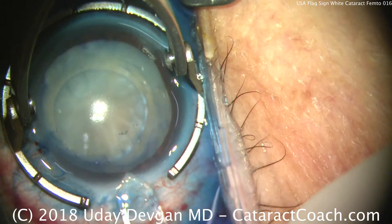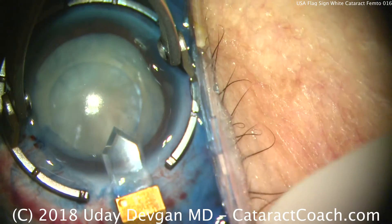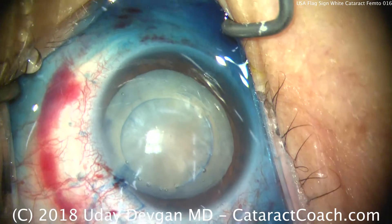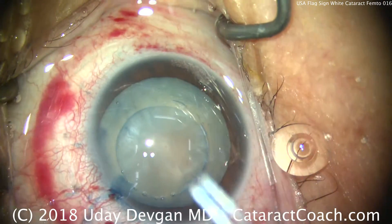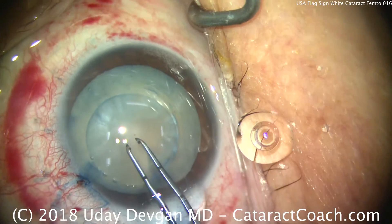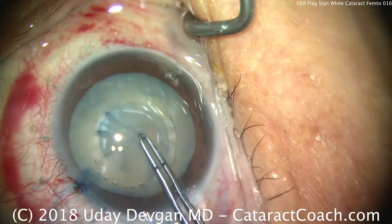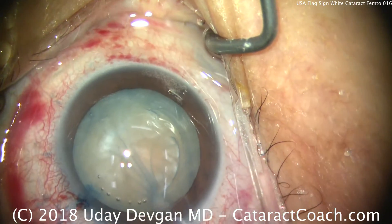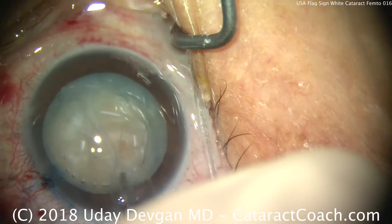By using the femtosecond laser to make our capsulotomy, we can do it in a closed eye without having an incision from the outside. That allows us to get a nice round capsulotomy in about one second with the laser without allowing any Argentinian flag sign. There's the central capsule just being pulled off, and you can see the laser has made a perfectly round and well-centered 5mm round capsulotomy.